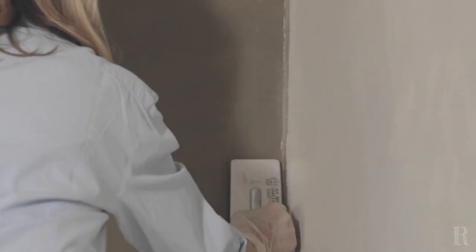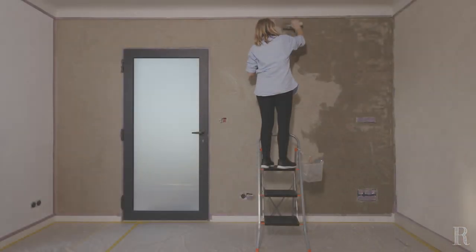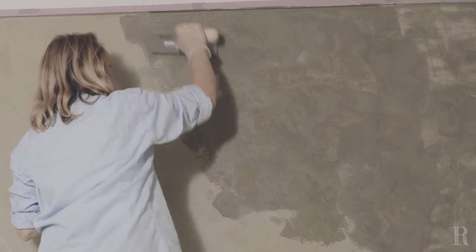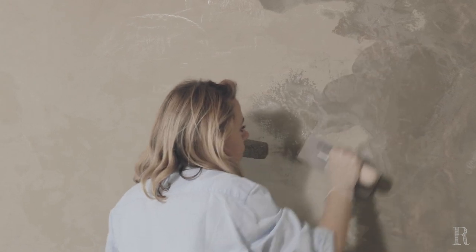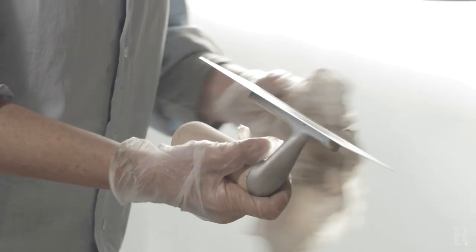Déposez des petites surfaces, puis avec l'arrondi de la lame du platoir, venez lisser dans le frais. Pour appliquer la chaux au niveau des raccords entre le haut du mur et le plafond, déposez au mini-rouleau la matière à 1 cm du bord. Lissez ensuite avec le platoir, puis avec le produit restant sur ce dernier, venez combler le manque en partant du ras du plafond. La lame du platoir doit être toujours propre : essuyez-la très régulièrement avec un linge humide, car elle pourrait laisser des traces et accélérer le séchage de la chaux.